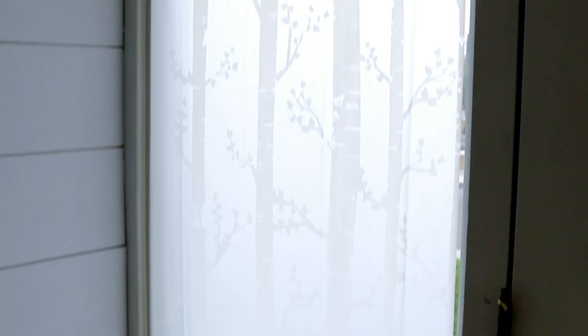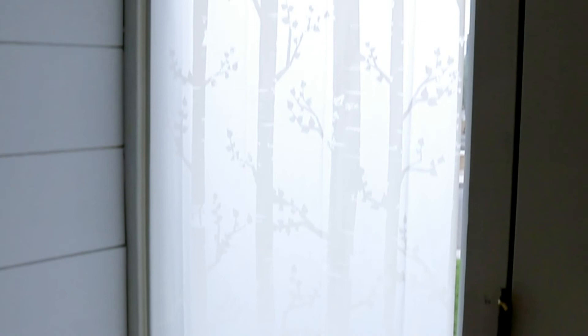This is what it looks like from the outside. I hope you try this. Thanks for watching.